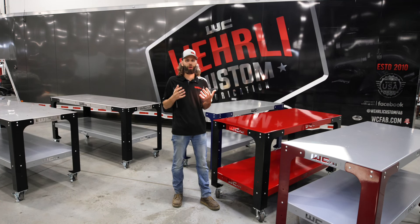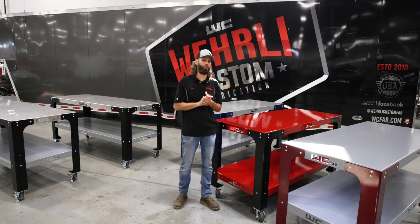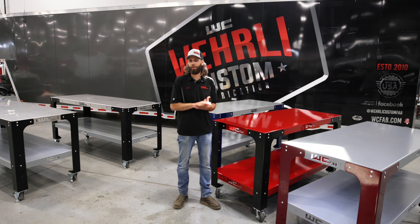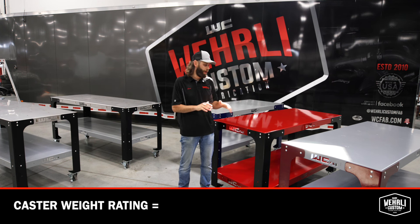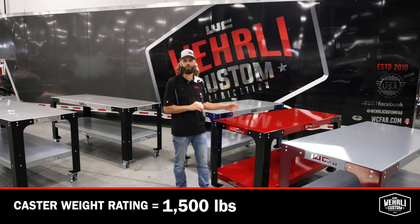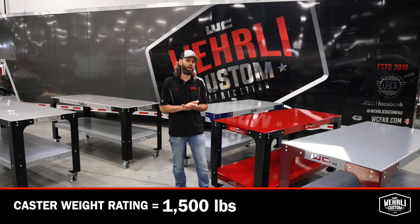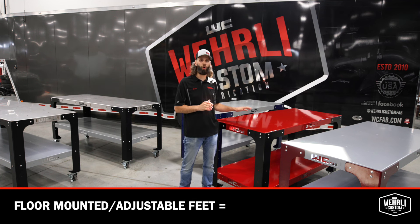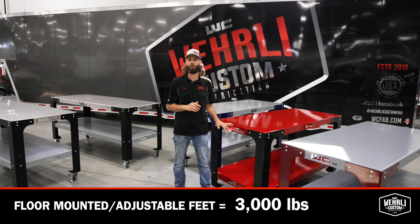We get a lot of questions about the weight ratings of these tables. If you're going with a caster option, you're limited by the caster capacity, which puts the overall rating at about 1,500 pounds evenly distributed. If you're bolting your table to the floor or using our adjustable feet option, you can put a total of 3,000 pounds evenly distributed on these benches.